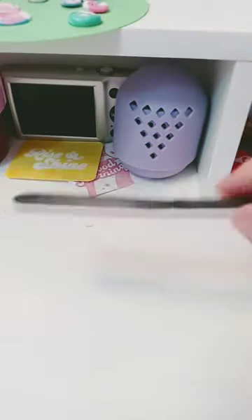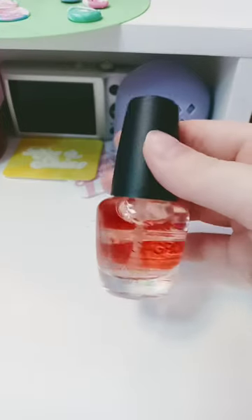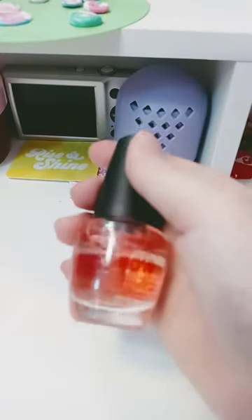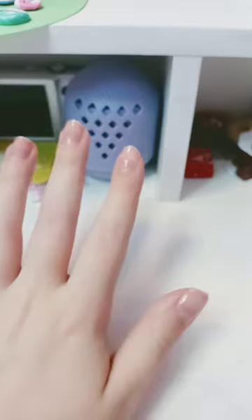Right hand done. Done. I'm not going to paint my nails, but I will apply this Mega Grow by LA Colors. I love this stuff. Two coats. For today, bye.